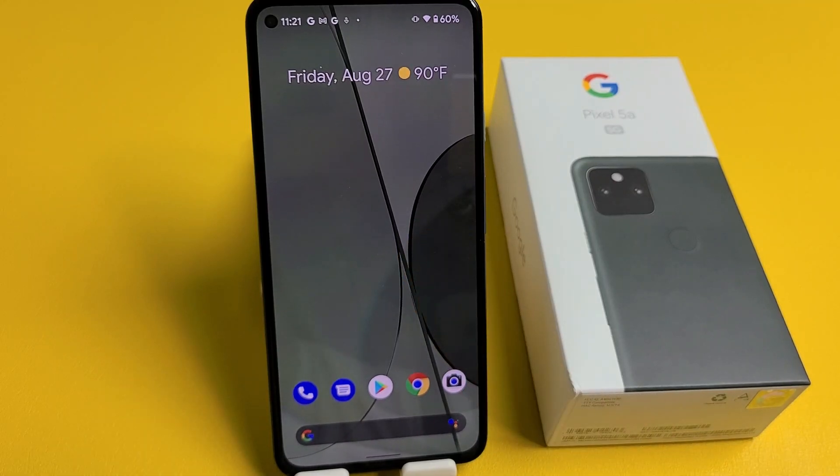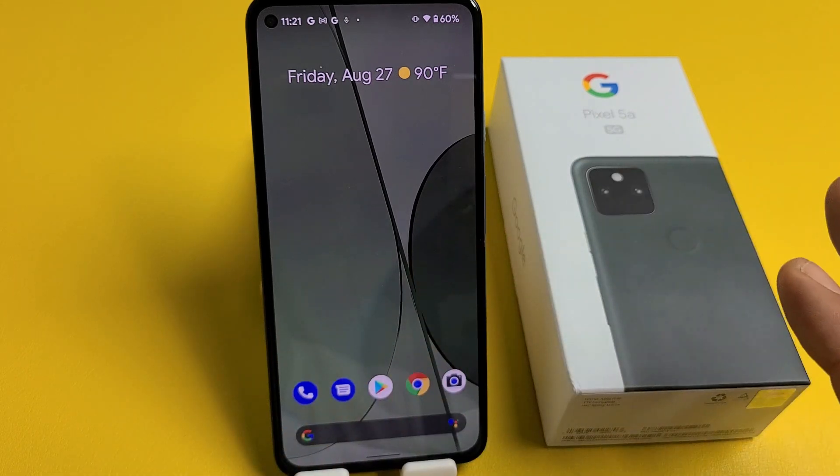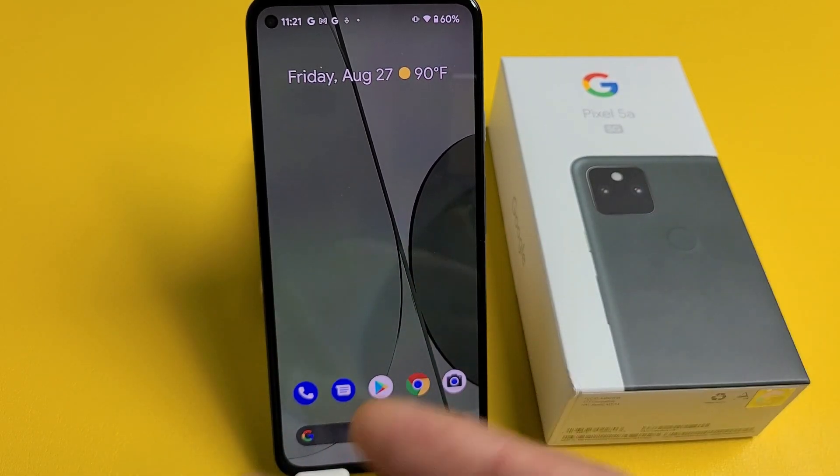Here's a Google Pixel 5a. I'm going to show you how to perform a factory reset so you can have a clean slate or go ahead and resell it. Very simple.